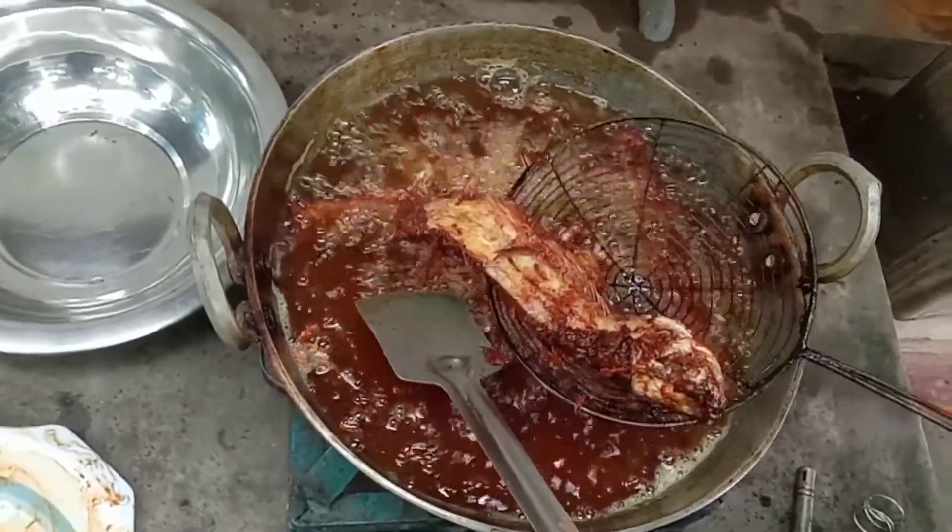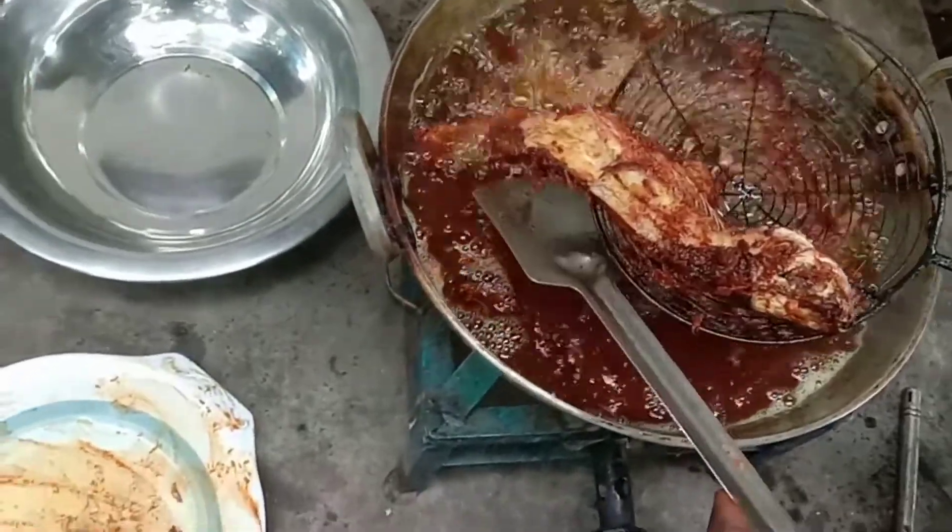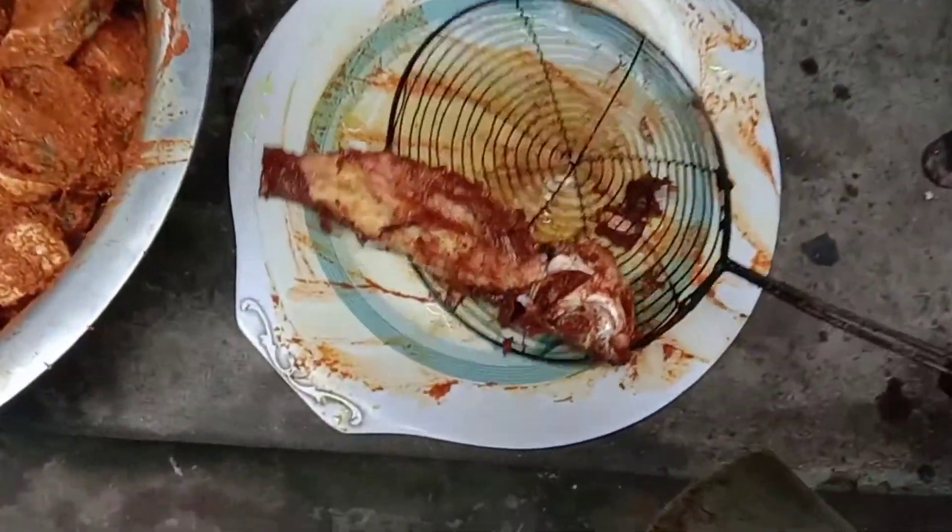Ready, ready, ready. It's okay. I'm ready to cook the fish. I'm going to take a look at it.